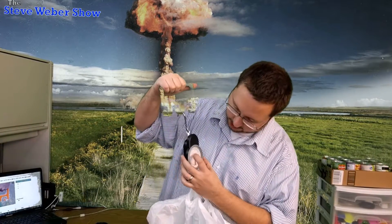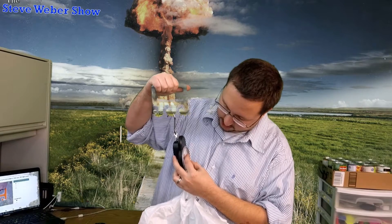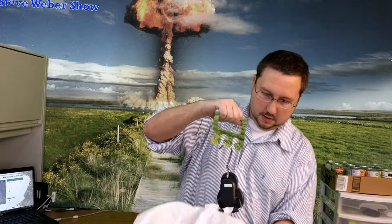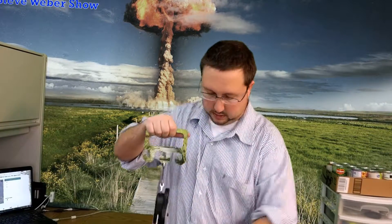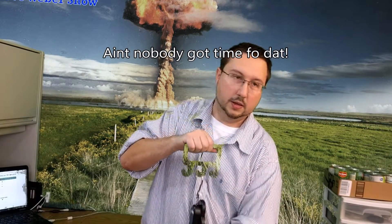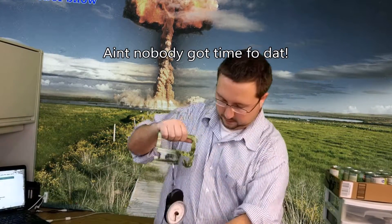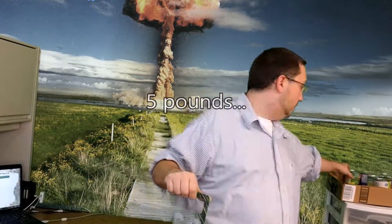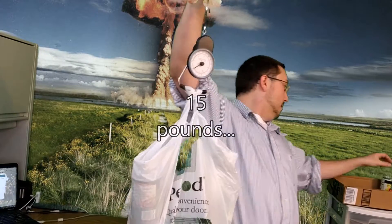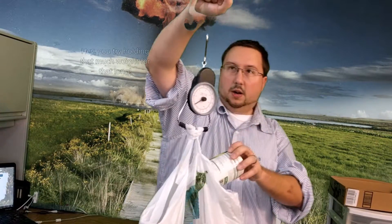I'm going to get my rig set up here and start adding weight to it. Here's one can of corn and a can of beans — oh, sauerkraut.